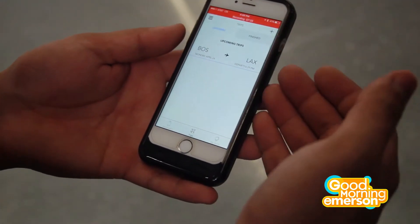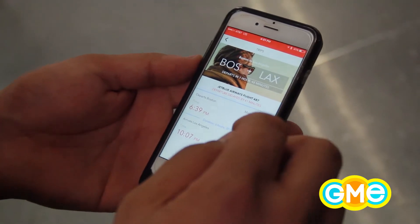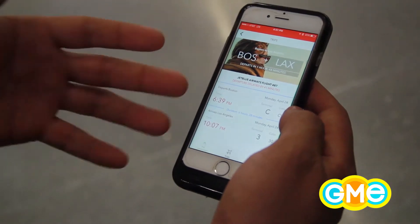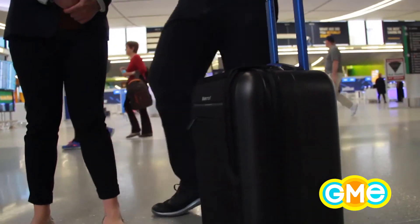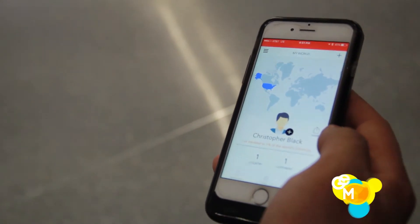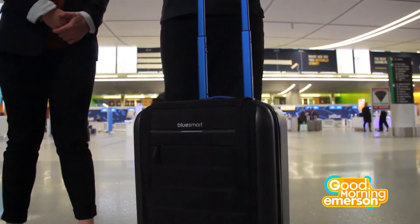The app itself has so many great features — it can track your itineraries. Right here in Trips, I put in my next flight, Boston to LA, leaving at about 6:40 tonight. It's showing me it's delayed by about 40 minutes, tells me the terminal, gate, and arrival time so I can let my family know where to pick me up. Another cool feature is it tracks everywhere you've been — so far I've traveled one percent of the world and visited one country and one continent, but as I travel more it'll keep track of every country and continent.